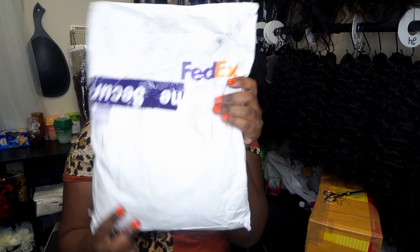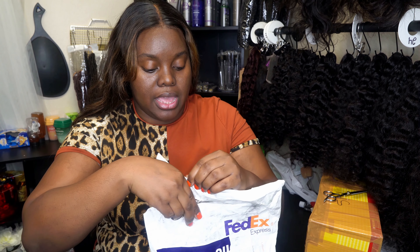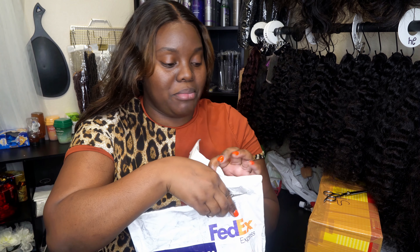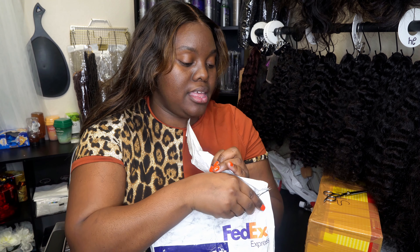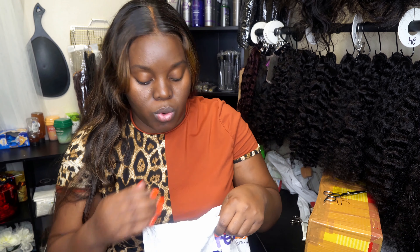So they shipped the hair FedEx and I'm going to open it up. I honestly can't even remember what I ordered, but I will be going back in my messages and looking at what I ordered and what they sent me. So I will be testing this hair out. And like I said before, it's not going to be a rigorous video like I did my first hair vendor. I just wanted to give you guys an insight on how I test out my hair vendors.